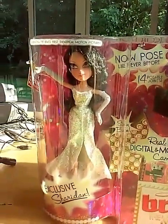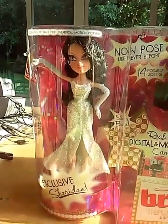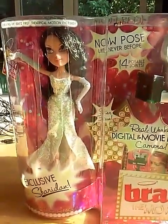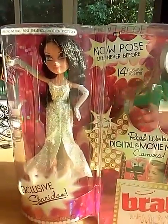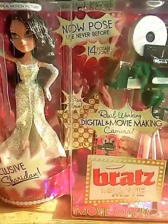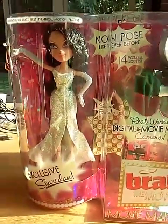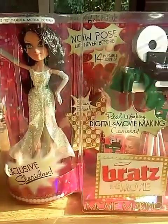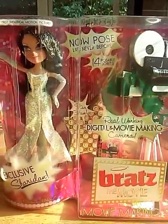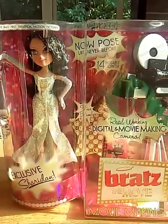This is my first doll review on YouTube, so bear with me please. I'm going to be a little rambly because I'm really nervous about this. Today I have the Bratz the Movie Sheridan with a real working camera, and I'm doing this on an iPad because I don't know how to work a real camera.